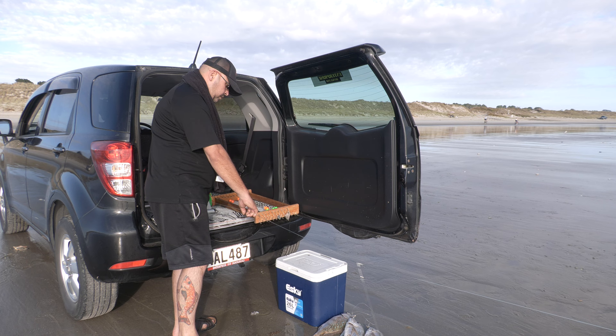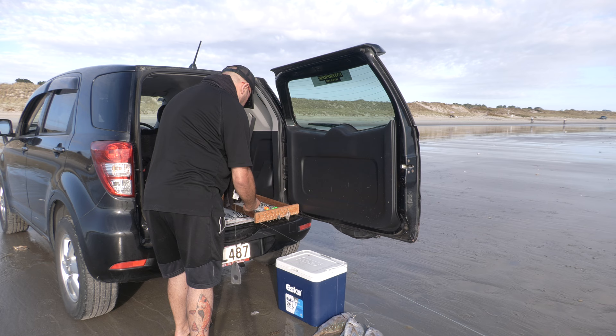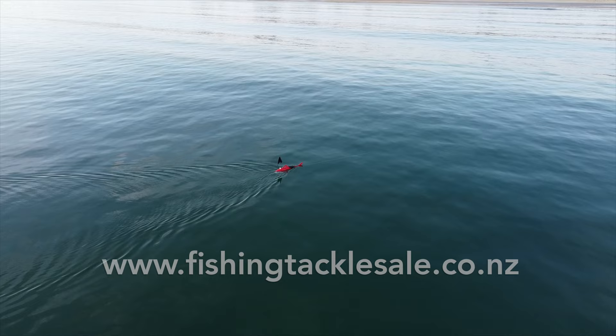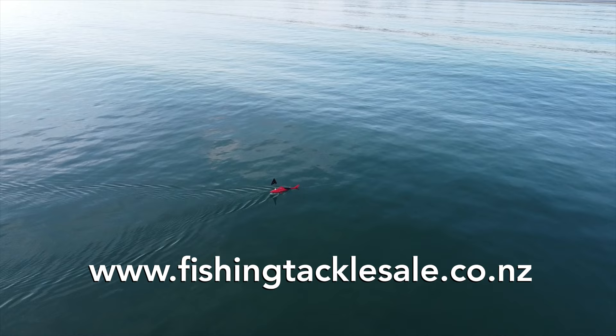Once you come to the end of your hook section, unclip your sinker that was set at the start of your hook section. Then you've just got your leader line and then your Kontiki to bring in. Here's the Predator being towed back into shore — nearly in now, not far to go.